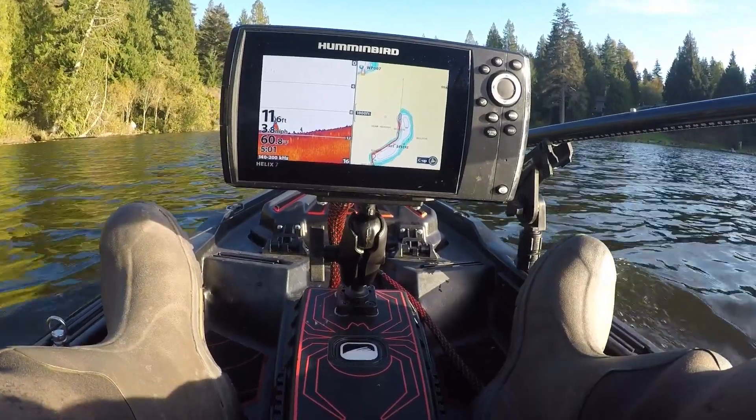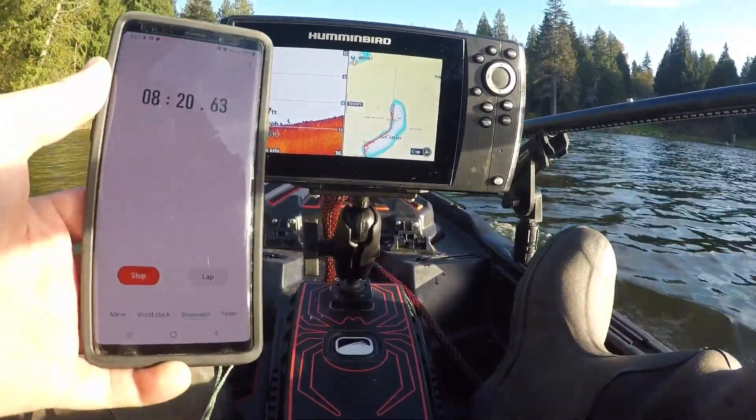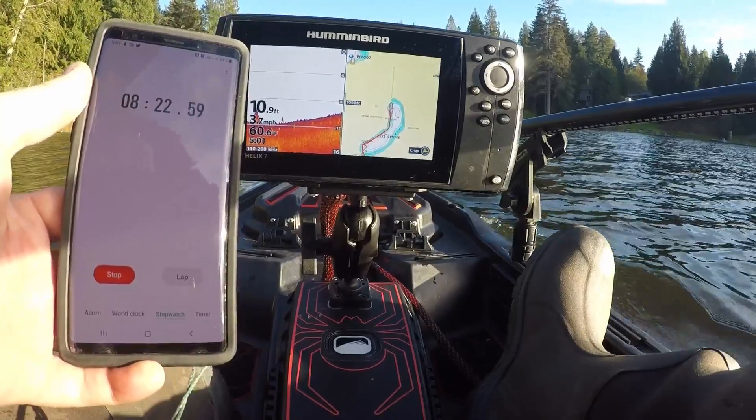We're coming up on the spot that we turned around last time and we're at 8 minutes and 21 seconds.